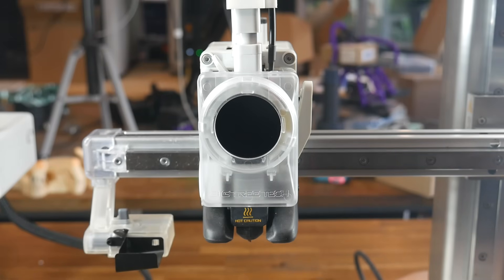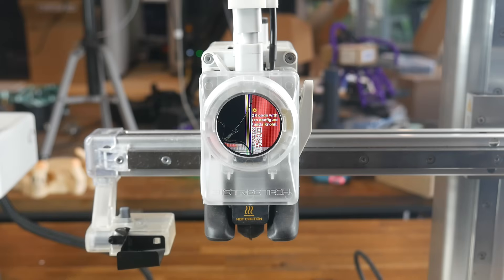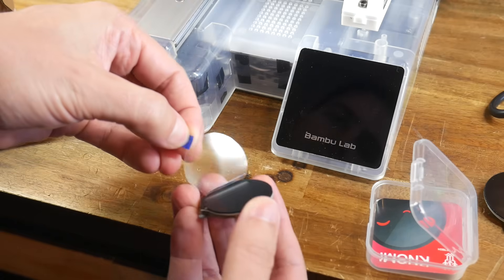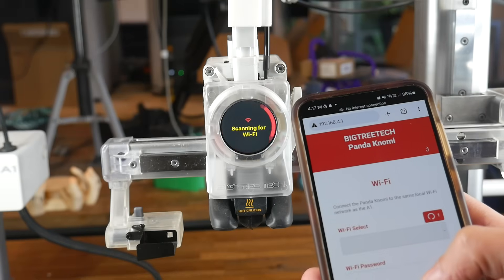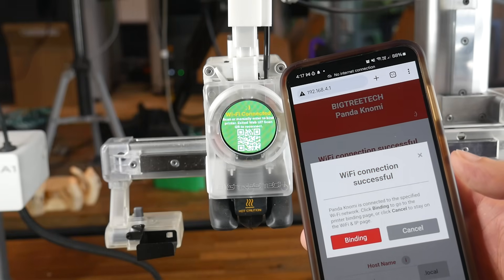The screen looked perfect but when I powered it up, it was obvious something had gone very wrong — the front face was cracked and the screen no longer usable. Reviewing my footage, I'm pretty sure the crack was already in it but it's hard to know for sure. Fortunately, 3D Bro about an hour away had a Panda Nomi in stock and even had the option for me to collect it immediately — so thank you to 3D Bro for helping me get this video done on time. Cautiously peeling off the protective film from the new unit, I was relieved to find it working without any damage. Scanning the QR code connects you to a network to link the Nomi to the same Wi-Fi network as your printer.